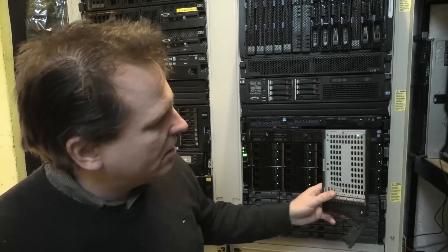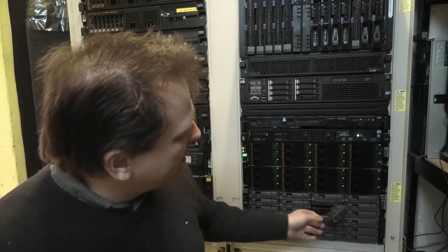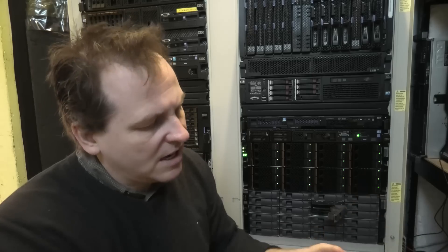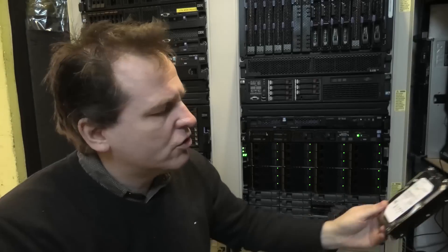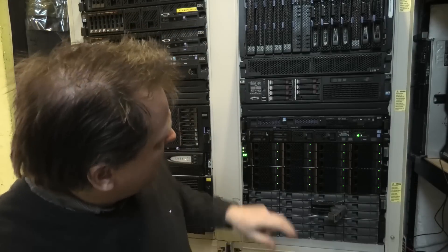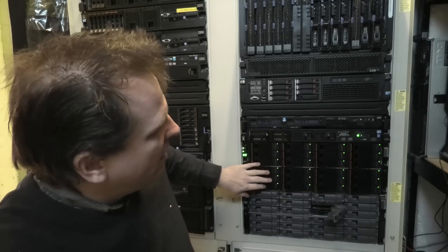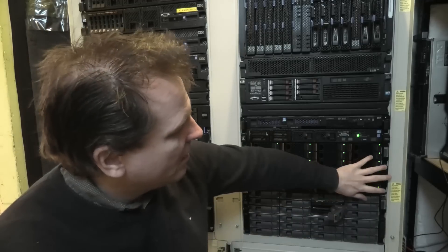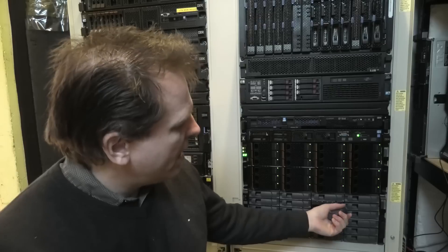Last time we were here, all of this had 600 gigabyte SAS drives. They are now out, and I've been connecting these very nice IBM 3 terabyte SAS drives. There is a 12TB, a 10TB, 10TB, and the rest are 3TB drives — so 20 times 3TB equals 60 terabytes in the top shelf, and 42 terabytes here, so that might be 102 terabytes total.